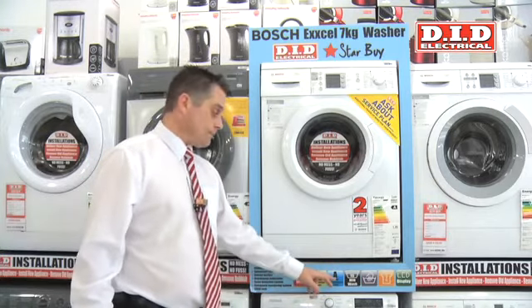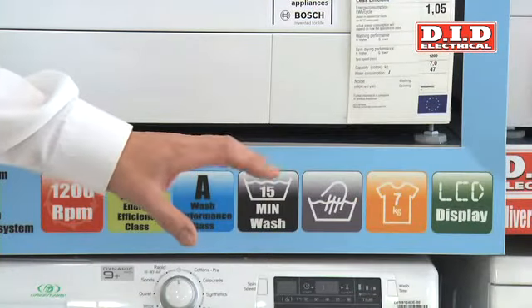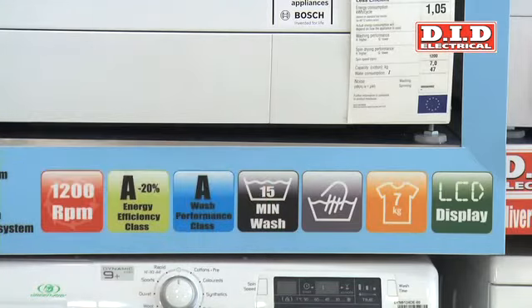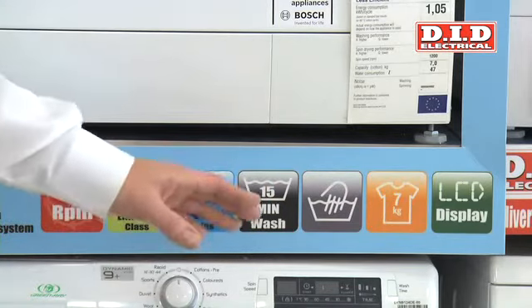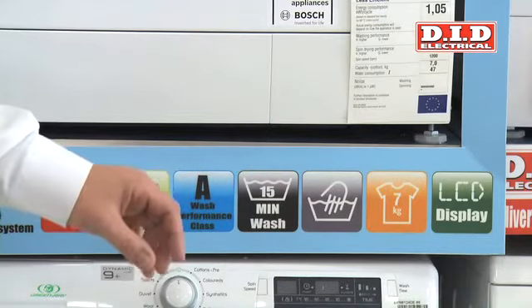In wash class it's an A wash performance, which is the top — it's the best you get. One of the key features is the quick wash; it's a 15 minute quick wash. Normally with machines you've got half an hour or so, but 15 minutes is exceptional and from my knowledge it's one of the quickest washes you'll get on a washing machine today.